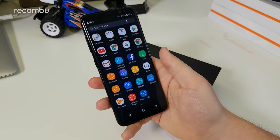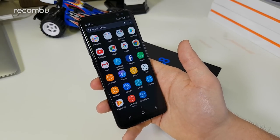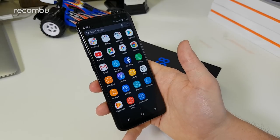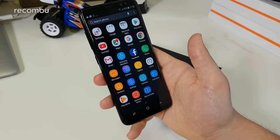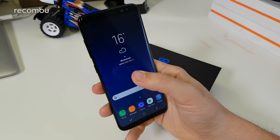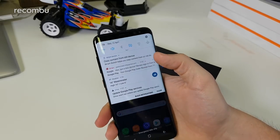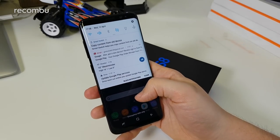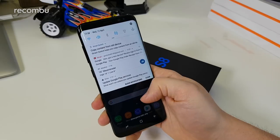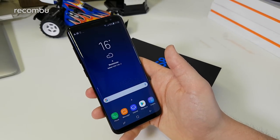Beyond that, there's a new UI with a new icon design and new layout to match the aesthetic of the phone. It's quite heavy-handed but quite nice — it's a matter of preference. You have the edge screen here, which I haven't set up yet, with edge panels much like on the S7 Edge. You also have the option to switch content from your old device, something found on previous Samsung phones too.